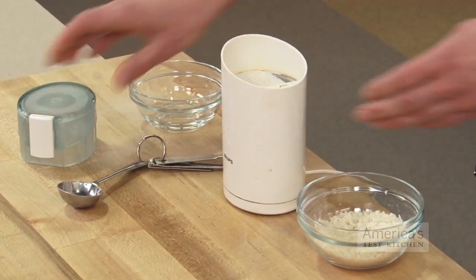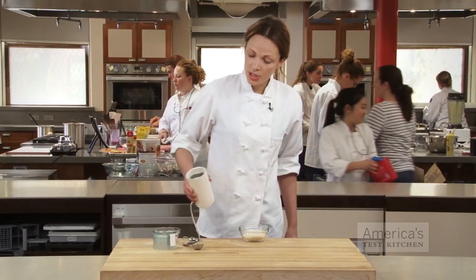After that, simply discard the powder and enjoy your clean, oil-free, good-as-new grinder.